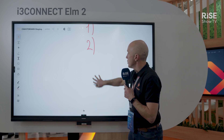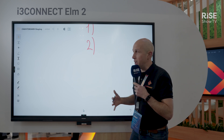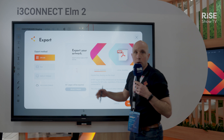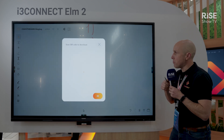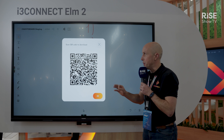Do you want to erase? Just use your fingers to erase. At the end of the presentation, very quickly you can share your work by creating a QR code — just scan it and you will have it on your phone within a second.